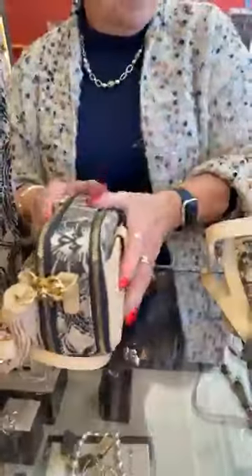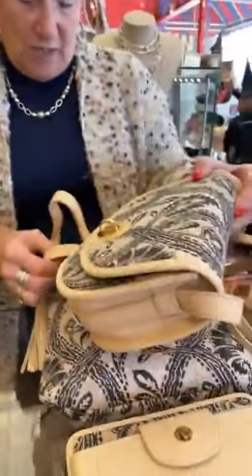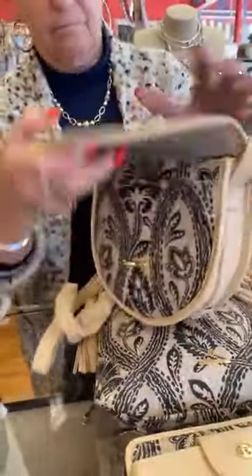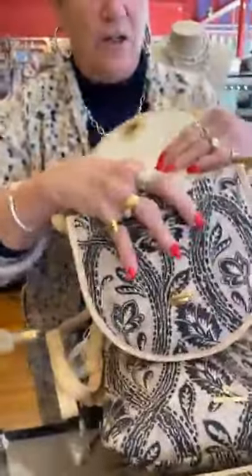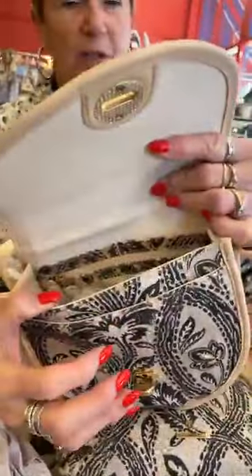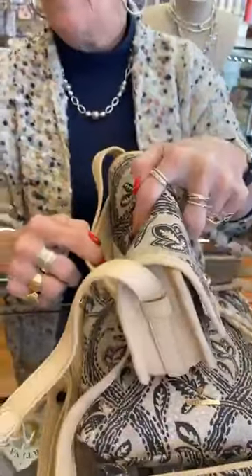Next, this is really cute — this is the Cassidy crossbody. I see a lot of that style around, everybody's making it now. It's a little smaller silhouette but it is cute. It's got a snap on the back pocket which I love.